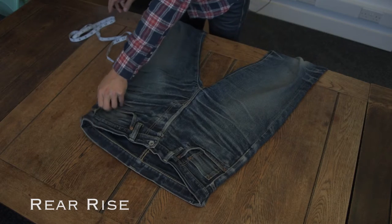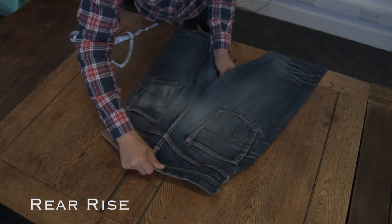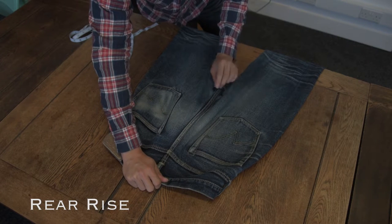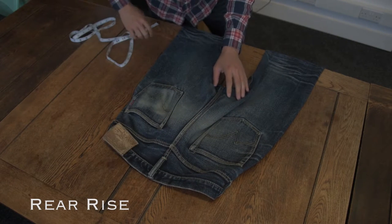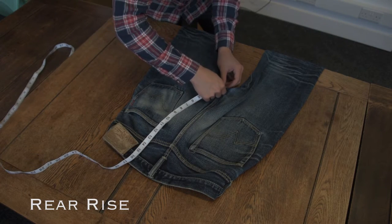The rear rise is a little tricky because the seam is curved, so pull it out as straight as possible. The measurement is again taken from the crotch seam to the top of the waistband.